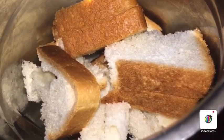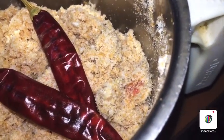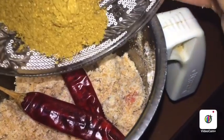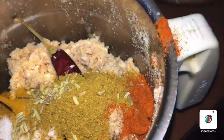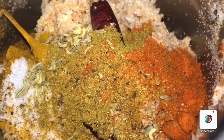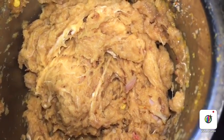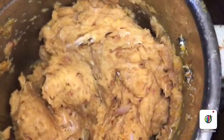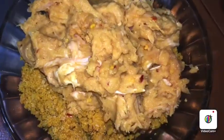Put the bread in the middle. Put the chili flakes in. Put the masala in the pan and mix it a little bit.